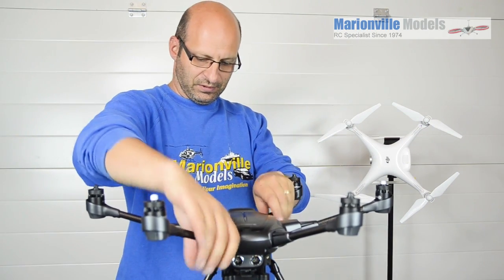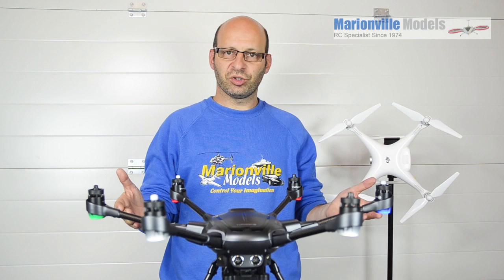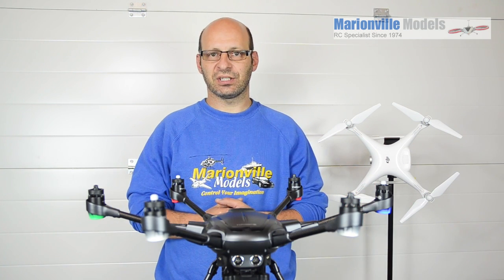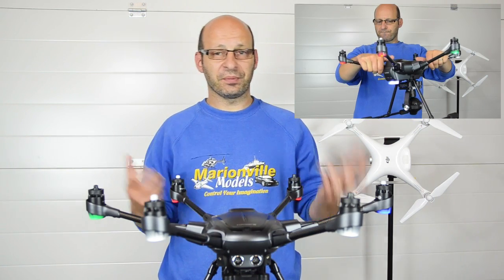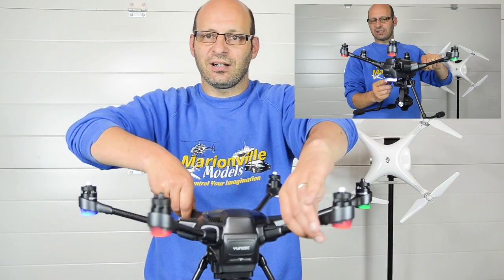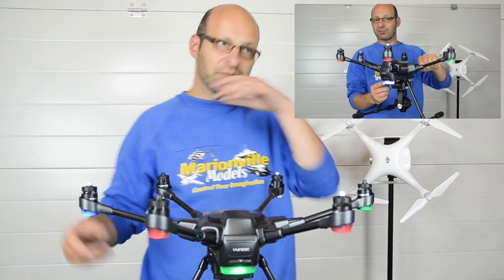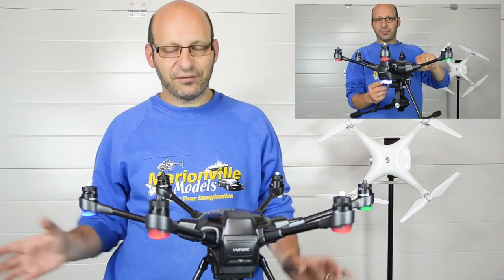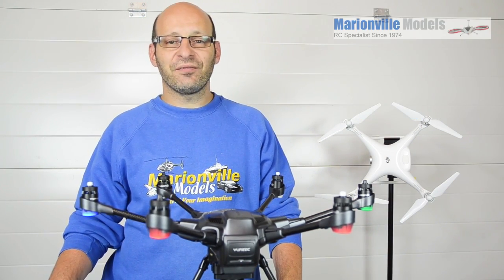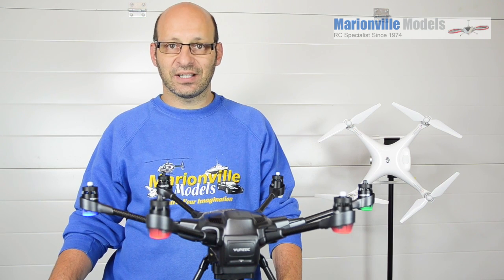You'll hear the flight controller restarting when you switch it on, and that means it's a successful calibration. Now, if you do get a calibration error due to interference, the rear light here will go solid white. I'm doing it inside the building, which is definitely not what you should do — you do it in a wide open space and at least 11 feet away from any other electrical devices.